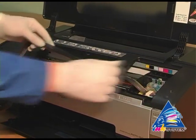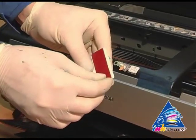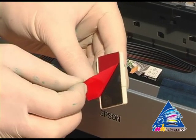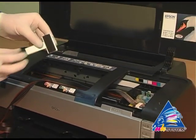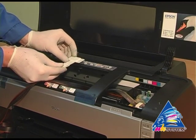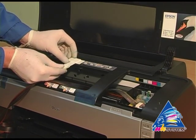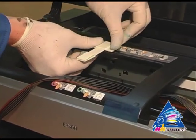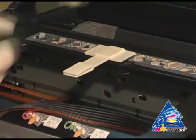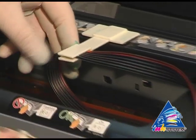Move the carriage to the extreme left position. Fasten the fixation near the pointer on the printer, then fix the pipe of ink supply.